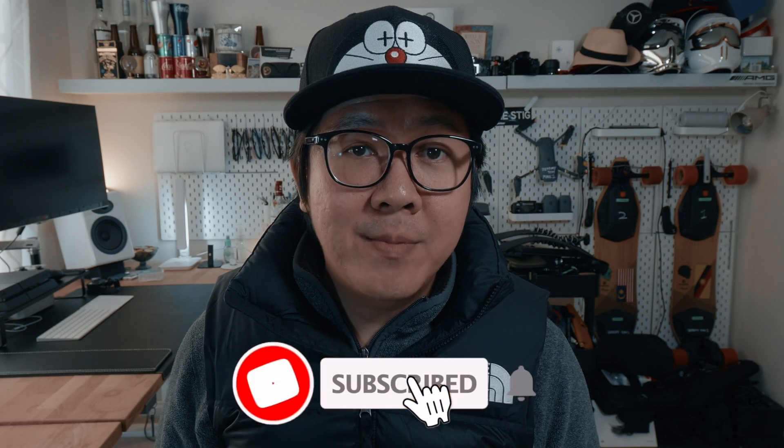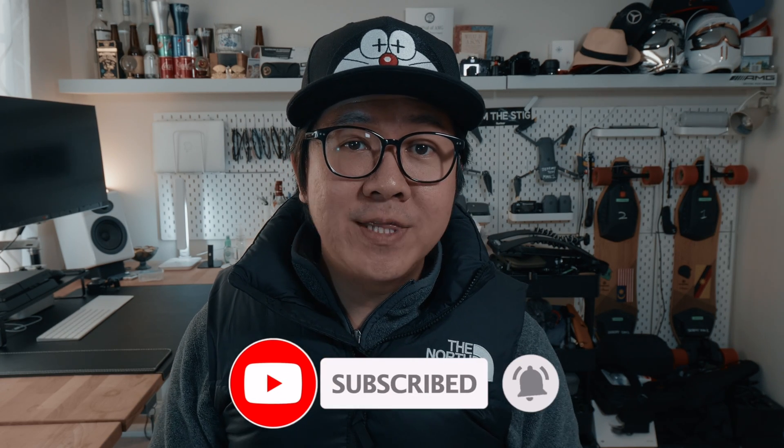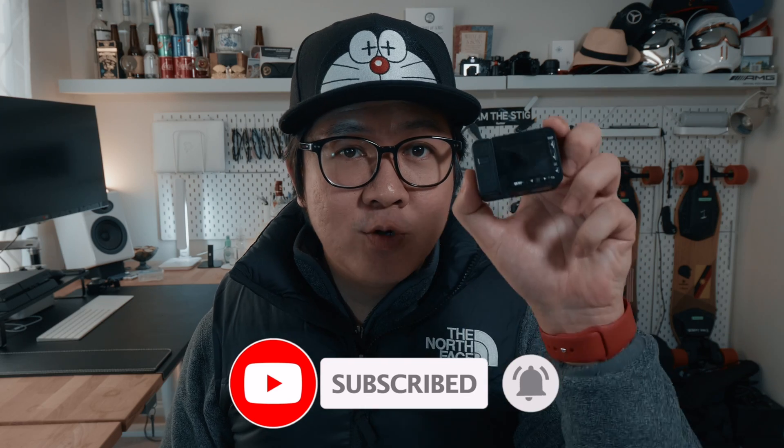We hope you've enjoyed this video and if you have, please do give us a thumbs up. And please do consider subscribing, as we'll be comparing the one-inch camera sensor on the RX0 Mark II and the one-inch camera sensor on the Insta360 ONE R. Thank you for watching — we'll see you in the next one. Bye.